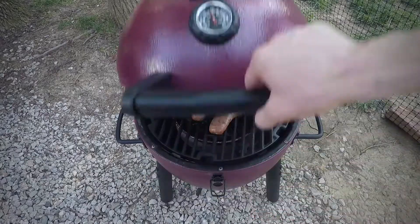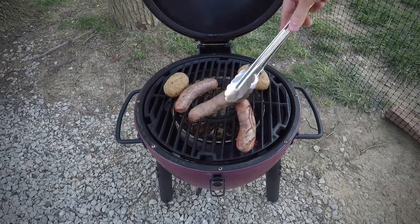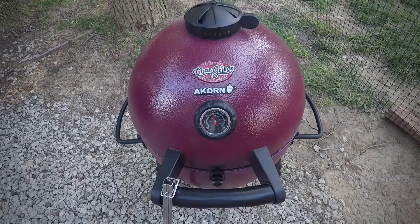So we're about 10 minutes in. I'm going to go ahead and turn everything. Starting to get some color on these. Looking pretty good. We're about 17 minutes in. I'd rather err on the side of overcooking than undercooking because once you poke it everything starts squirting.